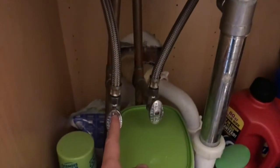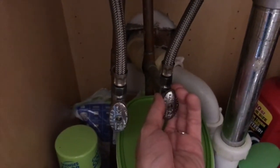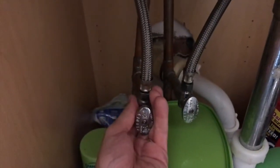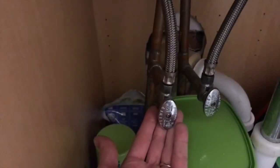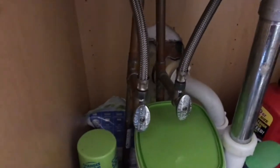Down below we have the hot water valve and cold water valve. The cold water valve and line is not vibrating. However, this entire warm water plumbing portion is making an aggressive vibrating sound.